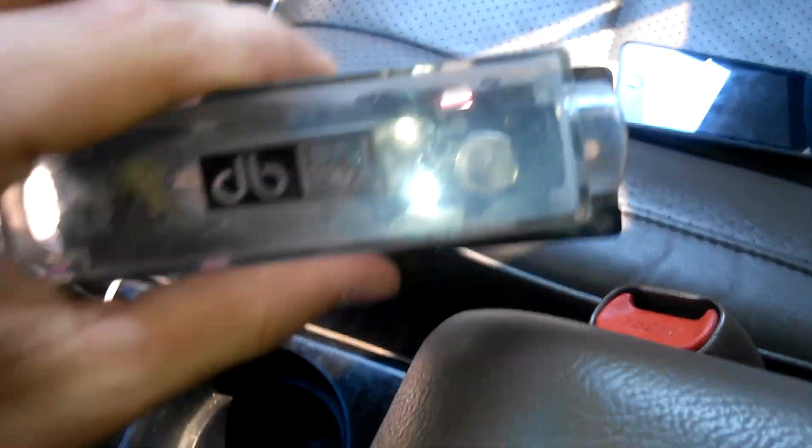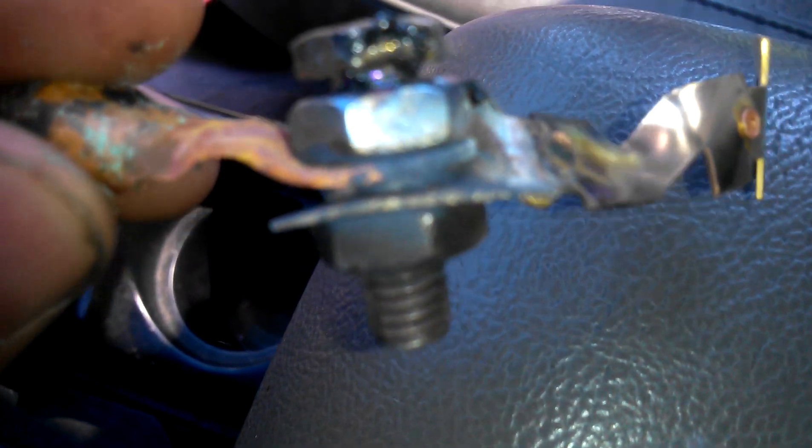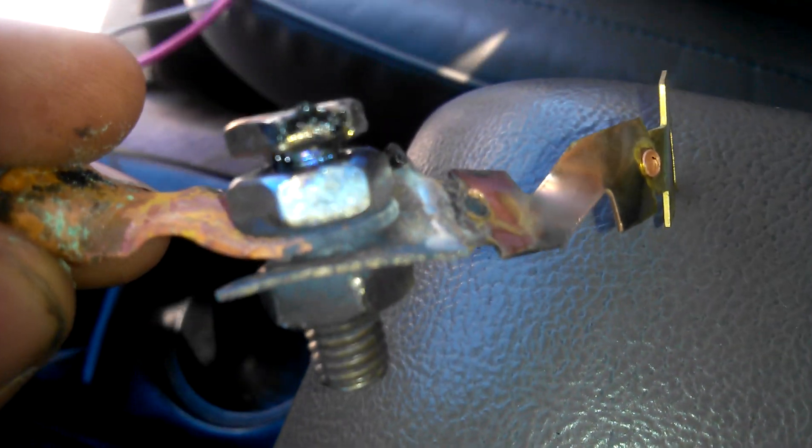I don't recommend not running a fuse. Here's actually what it bolted onto — this is what the terminal looked like. My camera's having a hard time autofocusing today. I just found something — it's my fuse holder.